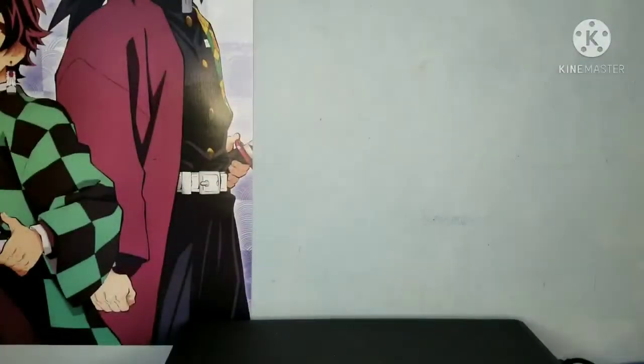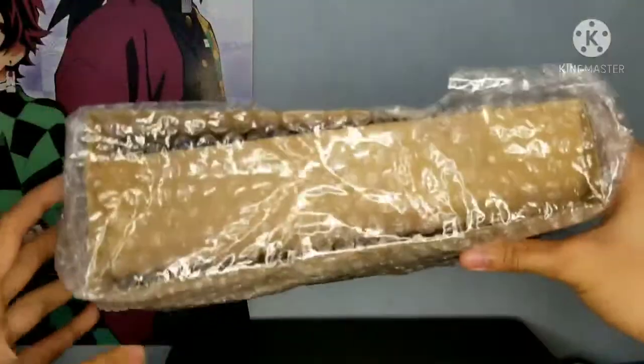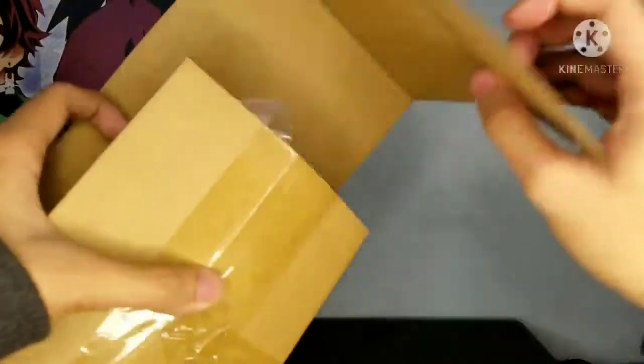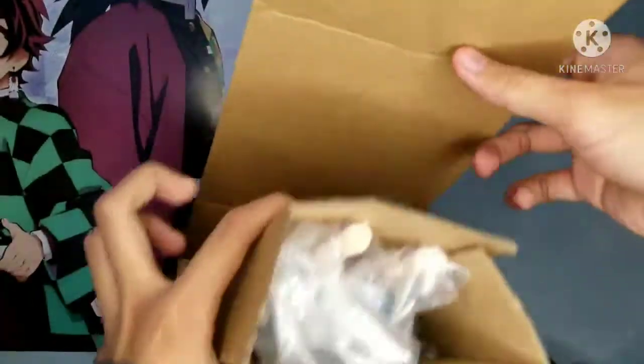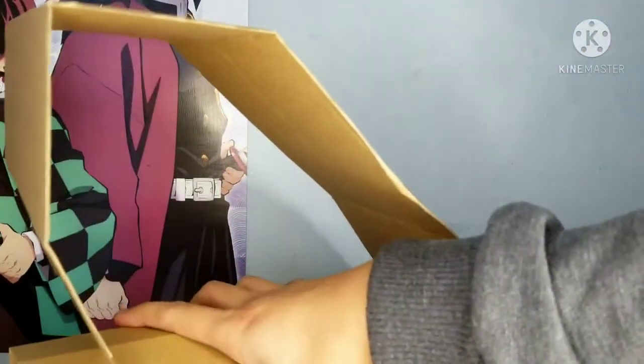I actually have the figure right beside me in this cardboard box. They packed it very, very securely. Let me just remove the bubble wrap — okay, bubble wrap removed. Let's check out the figure in this cardboard box. They packed it really well.